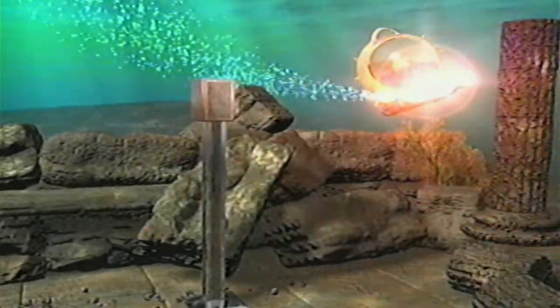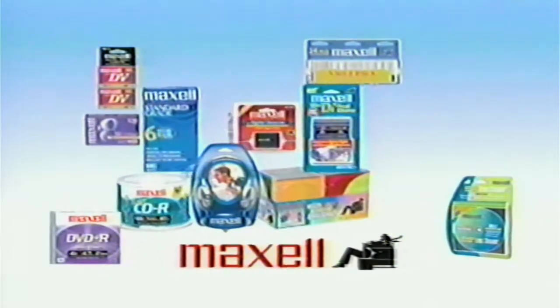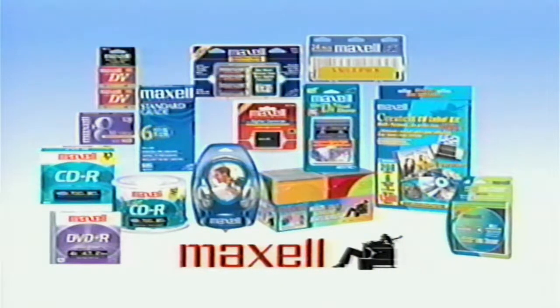As your cleaning process nears completion, we invite you to take a brief look at some additional Maxell products. Maxell offers a complete line of audio and video products, computer products, batteries, and accessories. Maxell, a brand known for innovation, quality, and value.